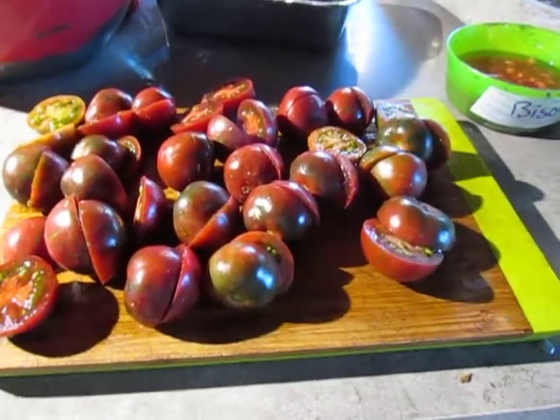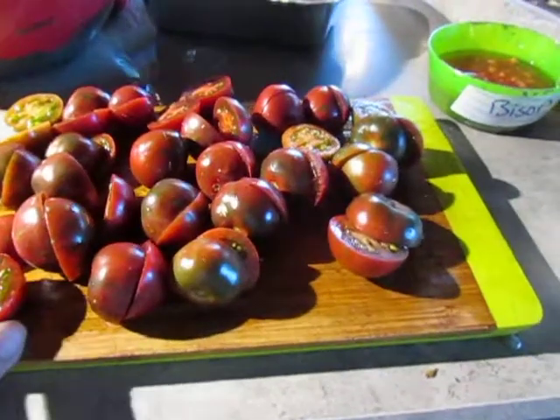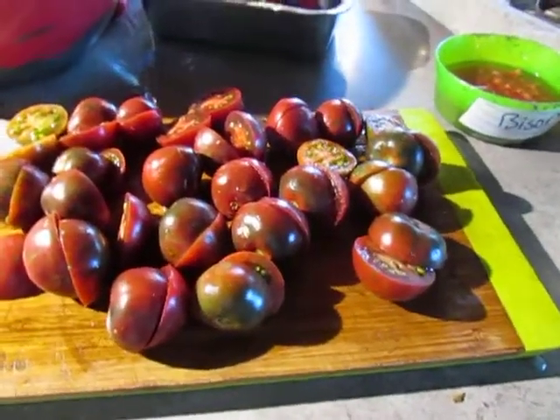Tomatoes are self-pollinating. The wind helps them too, but they're considered self-pollinating.